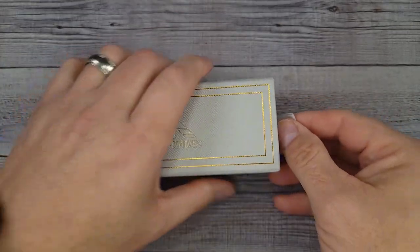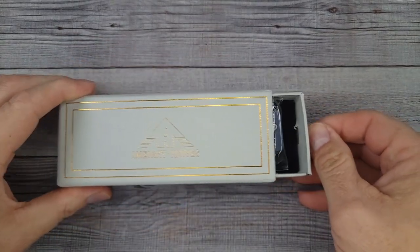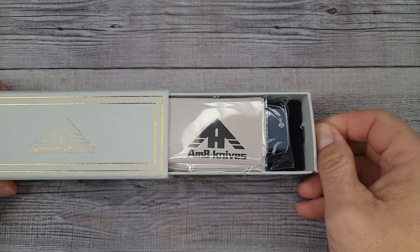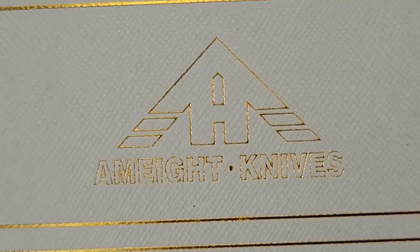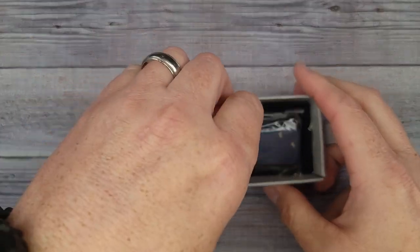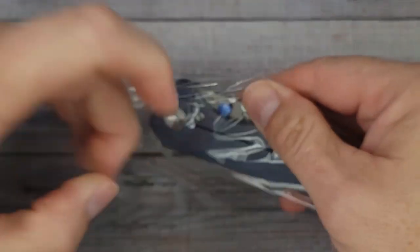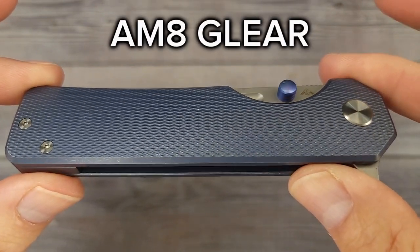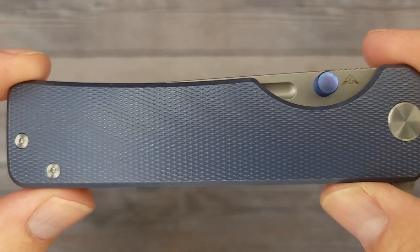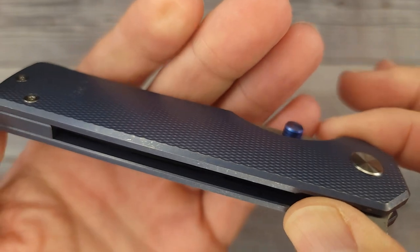I already know I'm going to love this knife. Everything that keeps coming in from AM8 or Famiguron just ends up being unbelievable. We got a blue one this time. Are you ready for this? This is the AM8 Glier.